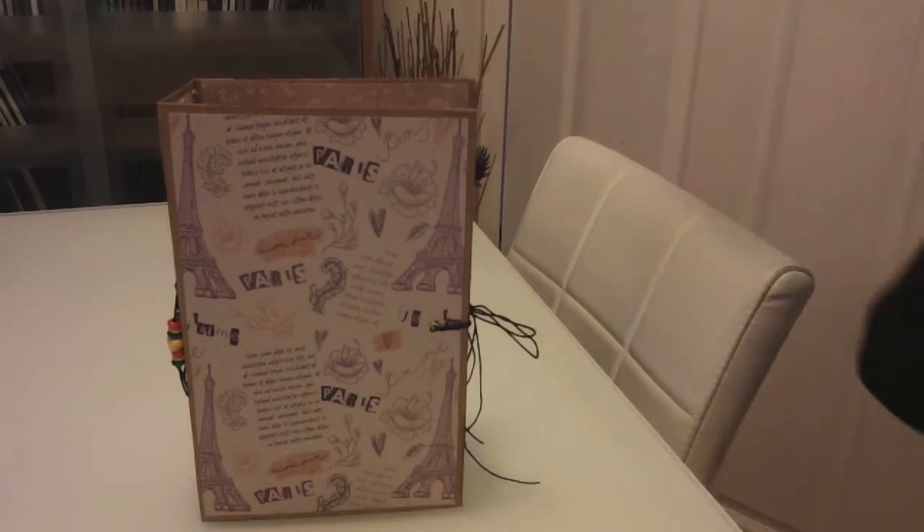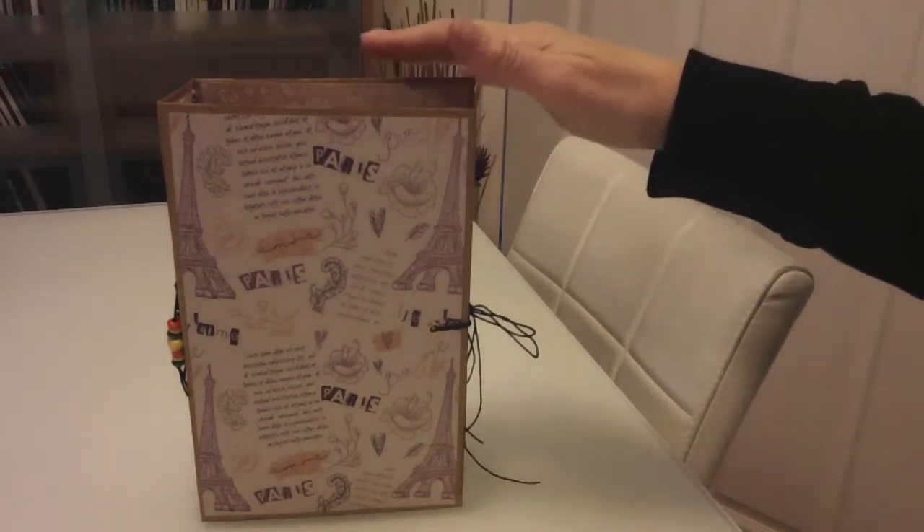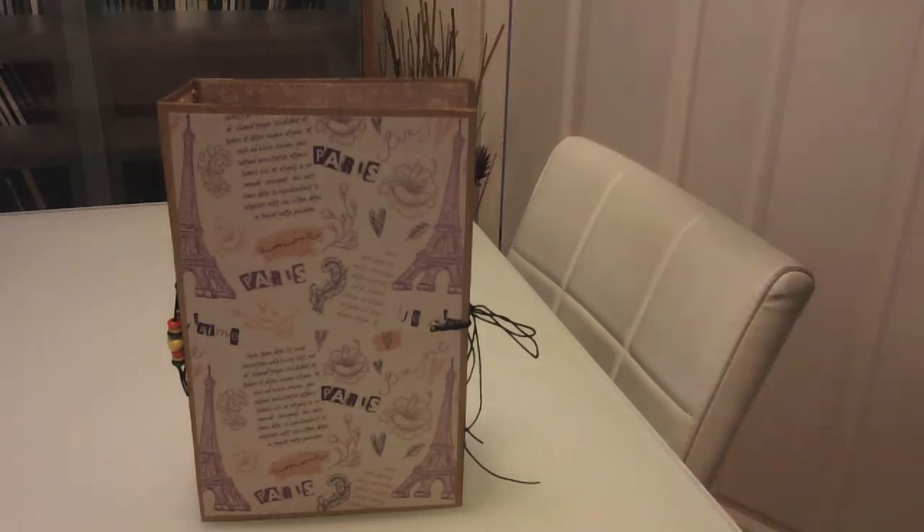When you get the templates, you have to print them out, obviously. You decide what you want to do. Genevieve's got ones on her YouTube page and gives you some ideas. She's done D — my previous video showed you what I did with D. This is size C. It is quite big and it is my favourite; I absolutely love it.